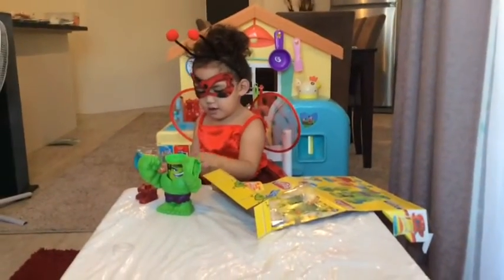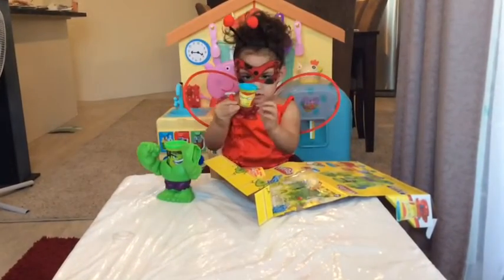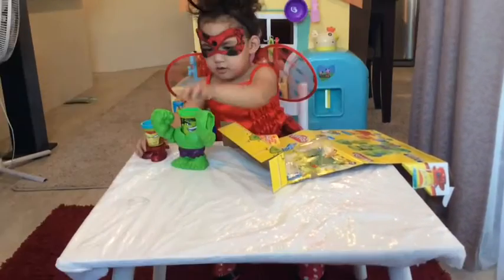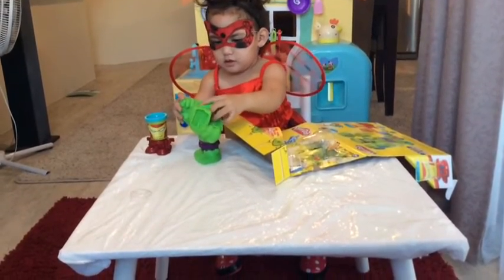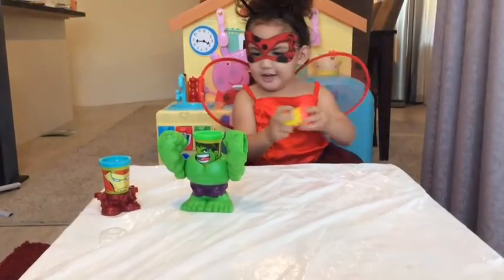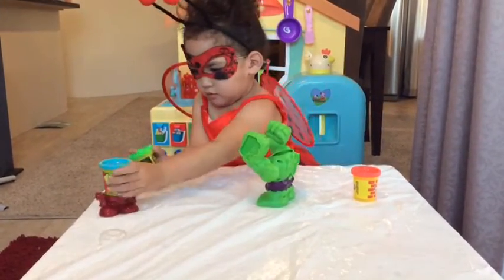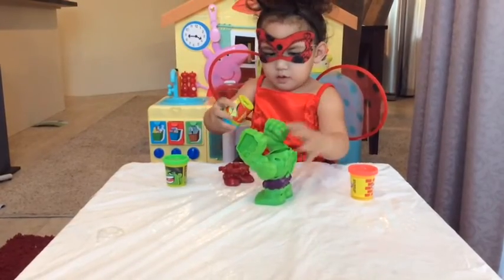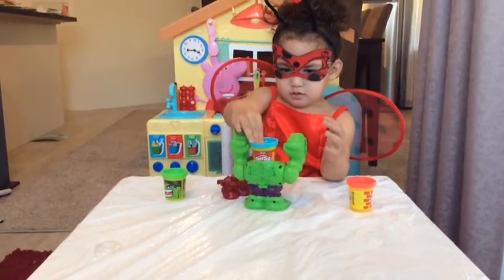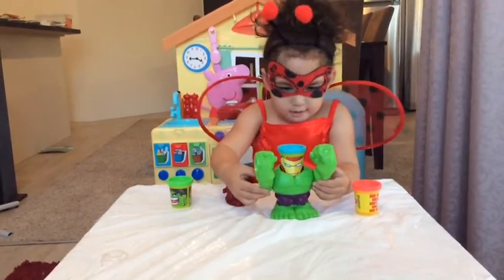Oh, it's got Iron Man! Look at his new body!